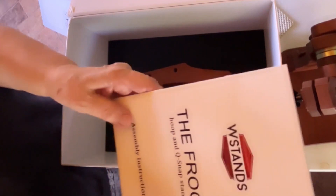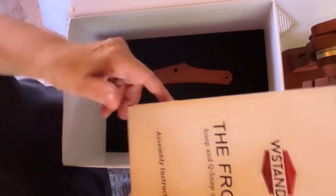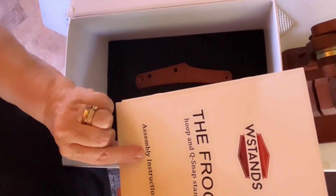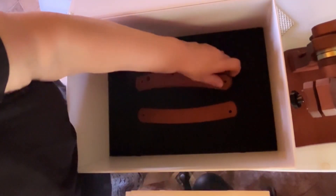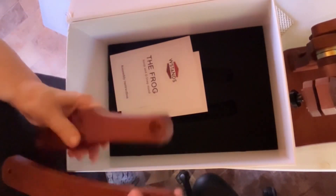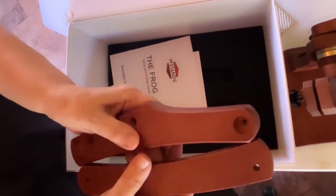I also have the Dubco stands, and I think you guys know that. However, with Dubco I got no instructions for how to put the Q-snap holders on. And these are the two holders for the Q-snaps — the two pieces for the Q-snap.